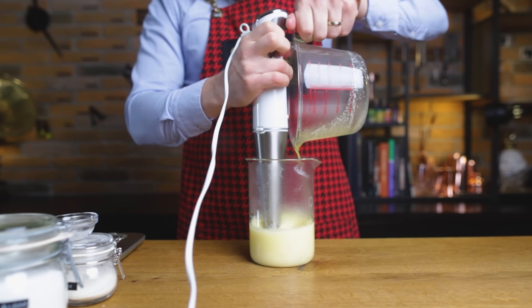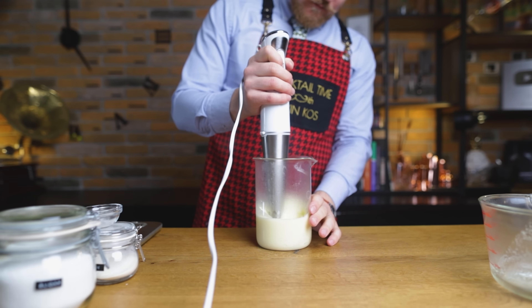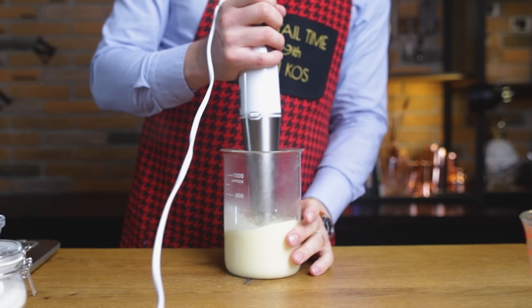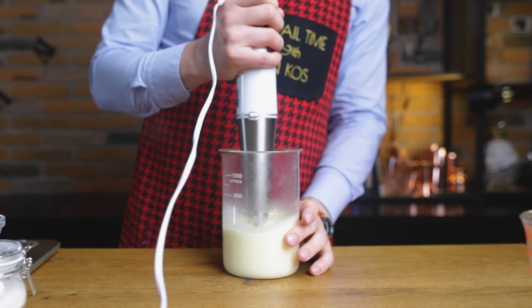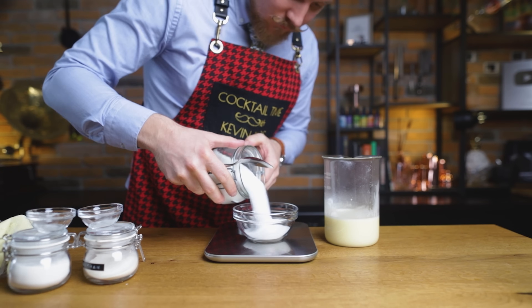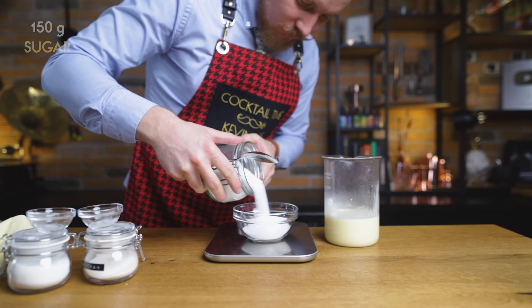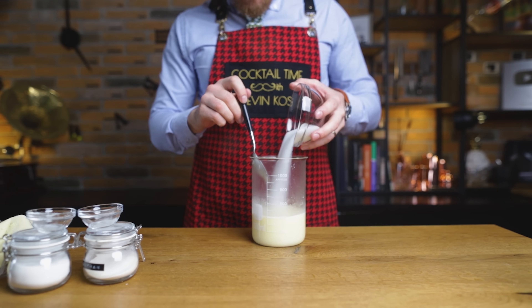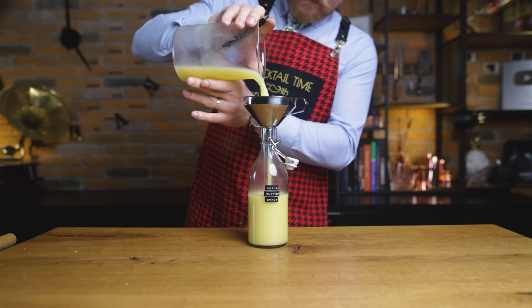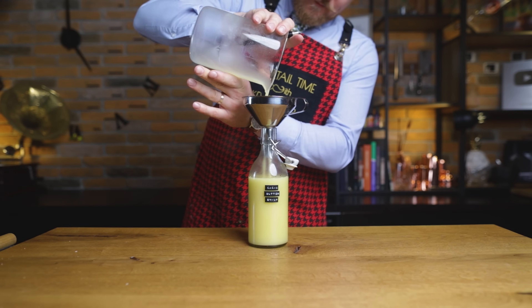Then, while it's still warm and melted, pour it into our water while running the stick blender. The emulsifiers will act as the bonding components between the water and oil, meaning all we need to do to finish our buttery syrup is add the sugar — 150 grams. As mentioned, the sweetness in this syrup is made to feed this cocktail. For other cocktails, I suggest adding an additional 50 grams. Once the sugar has dissolved, we're done. This butter syrup is ready to be bottled and labeled.